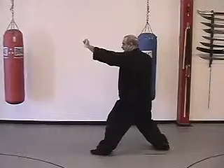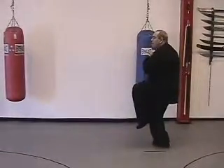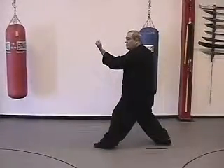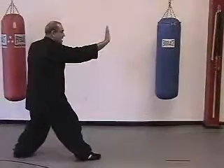We fist the left hand, come back to a rooster like you're doing a metal, and step out left. Pointing straight forward, we're going to hook step with the right foot, bringing the right hand to the crook of the elbow. We open the hand, step back, and metal.